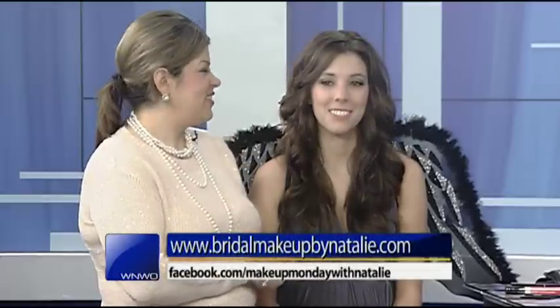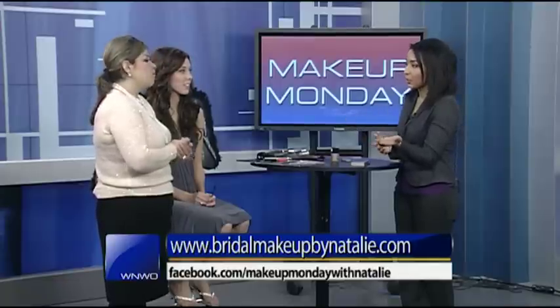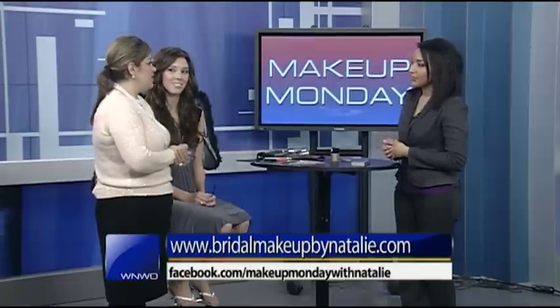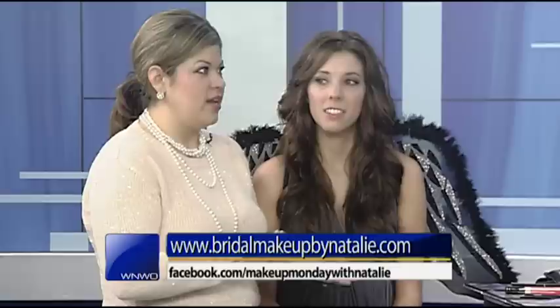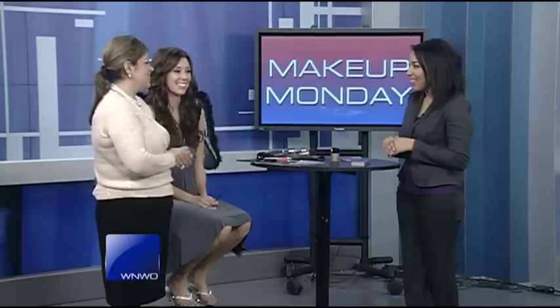All of these looks can be found, and if anyone has any questions, check out Makeup Monday with Natalie on Facebook. If you folks want to book Natalie as well, go to VitalMakeupByNatalie.com — she just won Best of the Knot too. Thank you so much to Natalie and our beautiful model Tristan. She looks like she's ready for the Victoria's Secret runway.